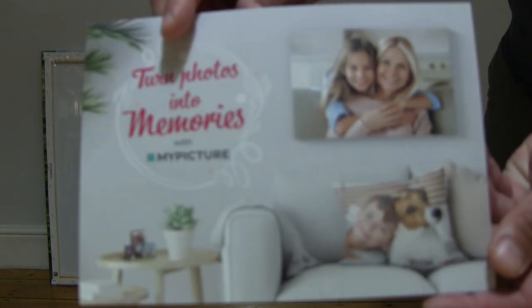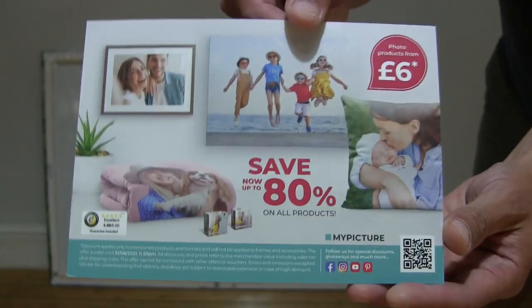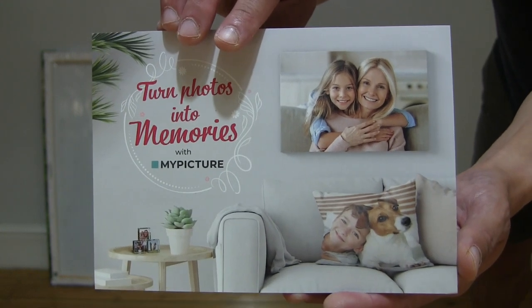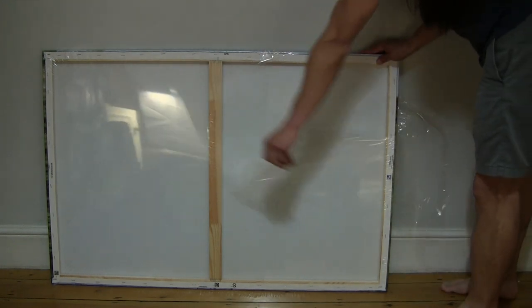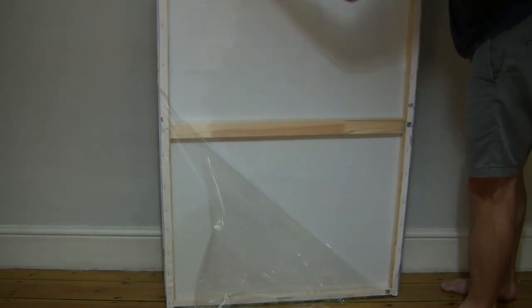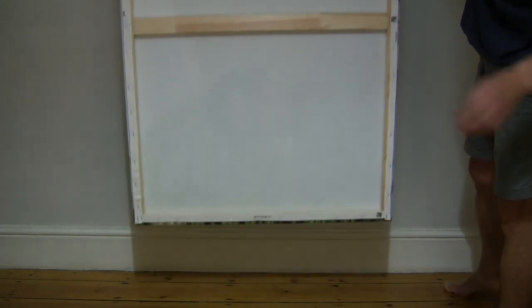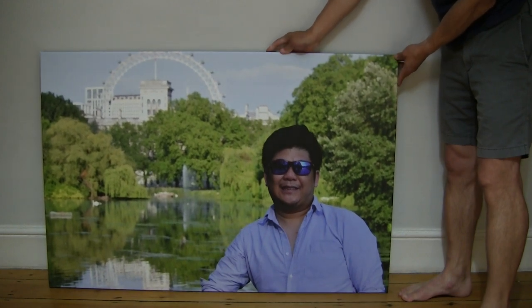Just giving you a look at the included literature, and on the reverse side as well of the included flyer. Let's continue to tear the shrink wrapper off. Now with the shrink wrapper removed, we now have the maximum experience of this My Picture photo canvas.